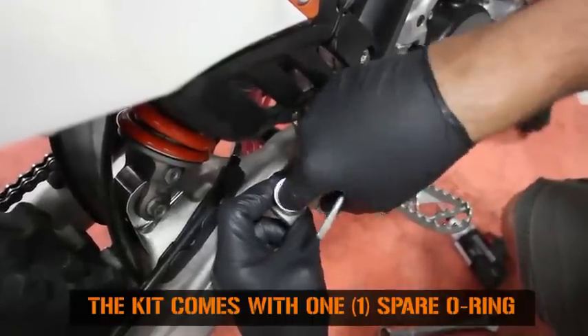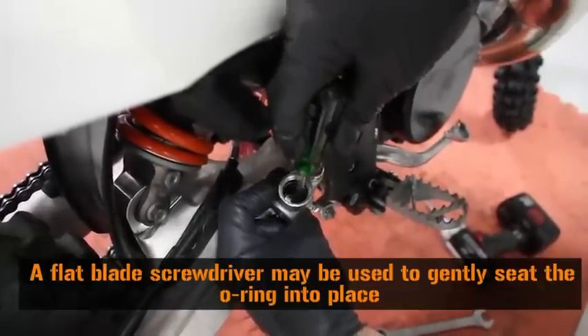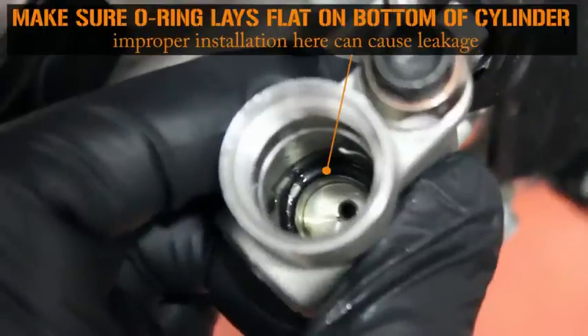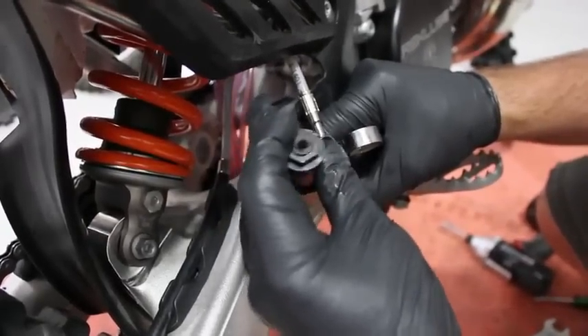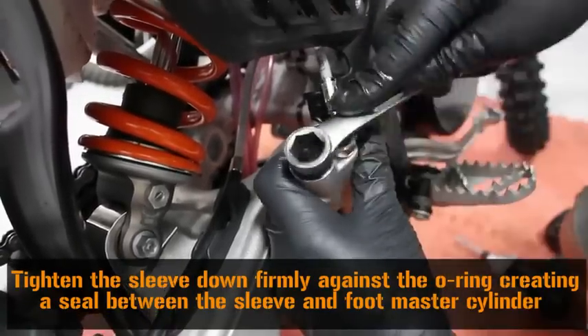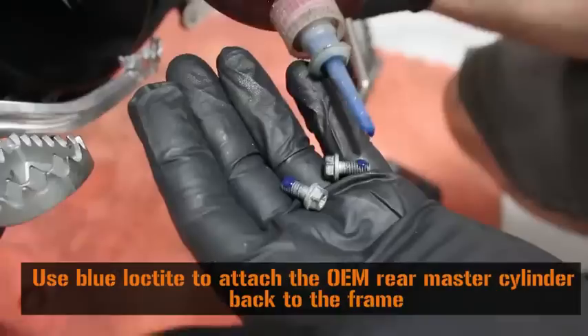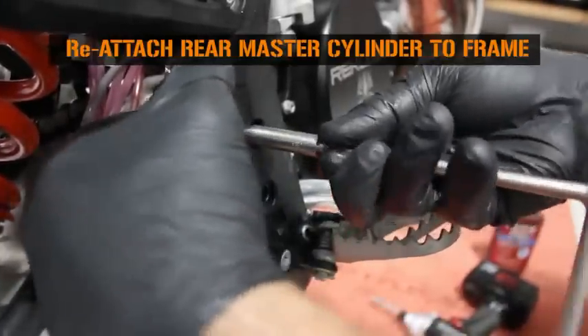Insert one of the included rubber O-rings into the bottom of the stock master cylinder. Make absolutely sure that the O-ring is lying flat on the bottom of the rear master cylinder. Install the Rekluse adapter sleeve. Tighten the sleeve down firmly against the O-ring to create a seal. Use blue Loctite to attach the OEM rear master cylinder back to the frame.